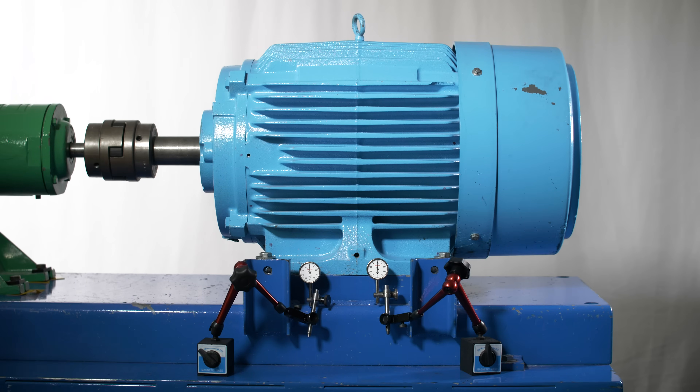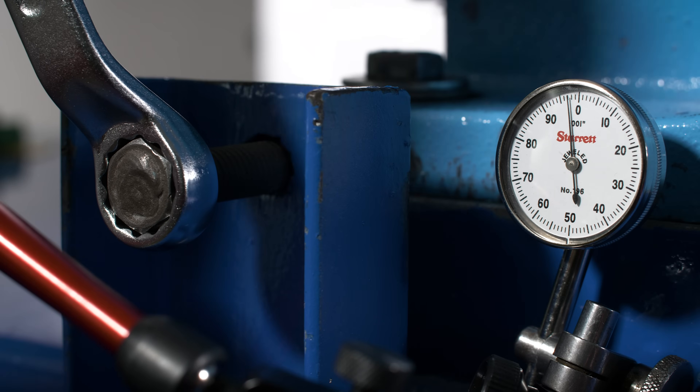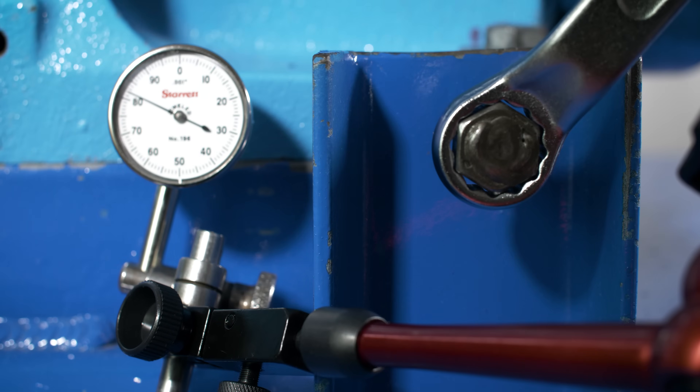Now, we will set the dial indicators in the same position at the feet, but this time we will move the motor using jacking bolts. As you can see, the movements are easier, more accurate, and much smoother, all accomplished without striking the motor.